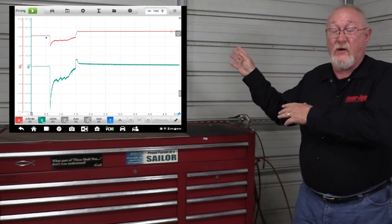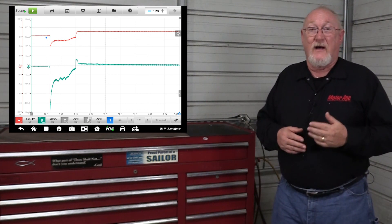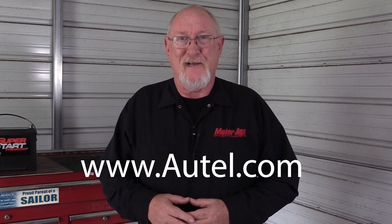There's a lot more information in that pattern, but I invite you to check out How-To number 18 in the video description, and it'll tell you even more about what you can see in this one simple capture. The three testing methods I've shared today all have their strengths and weaknesses — the best way to test the battery is the test that is done correctly using the resources at hand. For more information on any of the Autel diagnostic tools used in today's video, visit www.autel.com. And as always, thanks for watching.